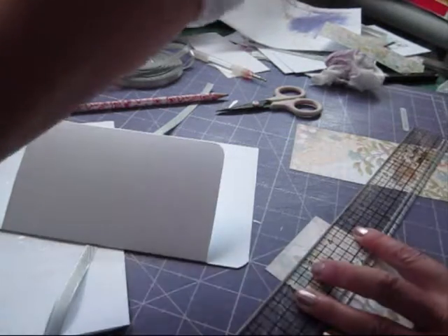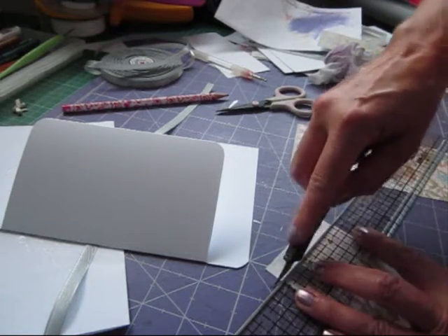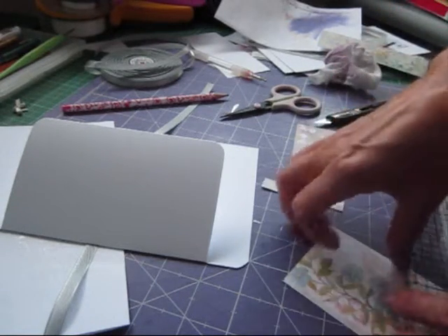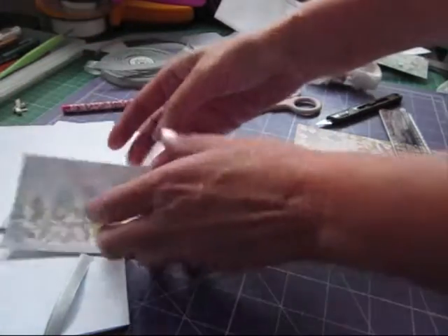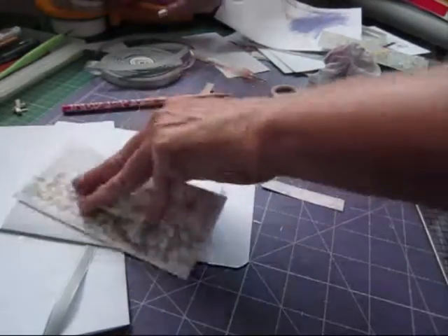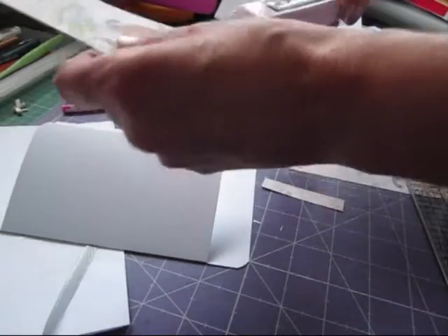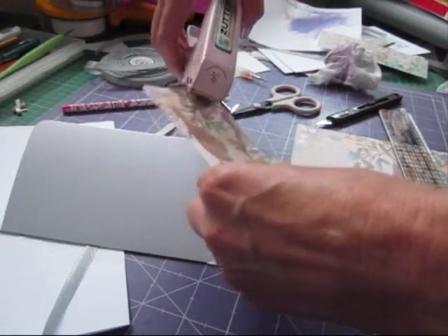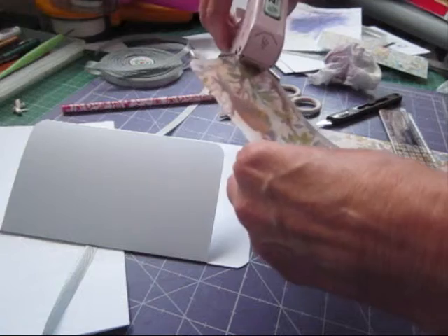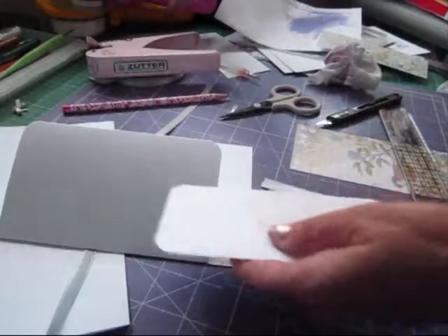I'm going to move that ink out of the way. Let's just cut the top of that off — that's going to be on there. If you want to, you could actually round those corners with the Zutter or whatever. If you've got a punch you can use a punch — any decorative edge would be nice. That goes on there like that — that looks nice.